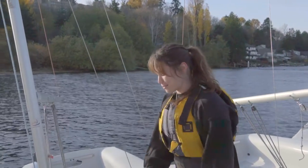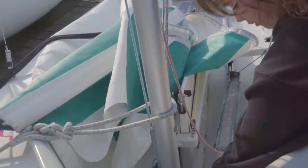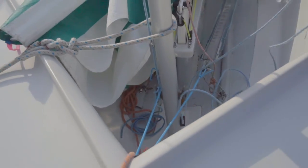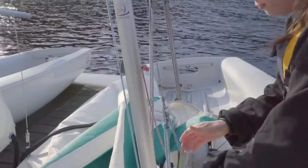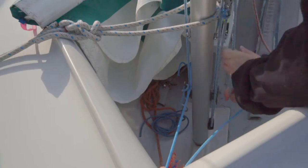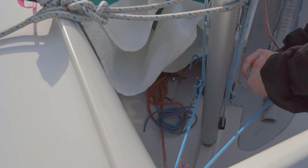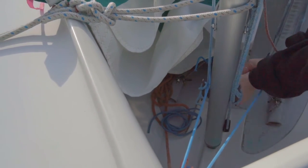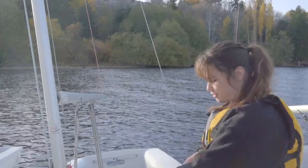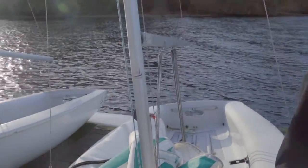After you have your jib halyard hoisted up most of the way, slide the end through the pulleys down here — first through the bottom pulley, pull that up, then through the second pulley. Hoist your jib all the way up, hold down as hard as you can, and slide it around the cleat. Then tie a nice secure cleat knot. Neaten up your line so it doesn't get in the way by bunching it up and sliding it behind the jib halyard. The jib is now up.